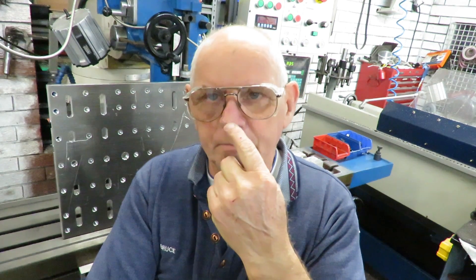Good evening, this is Bruce and welcome to my shop. It's Sunday evening, 7 o'clock. I've finished drilling and tapping the plate and got it all ready now.